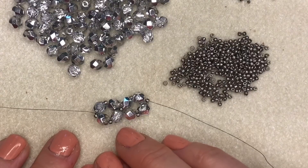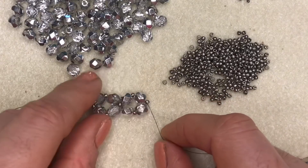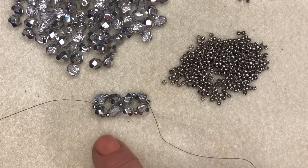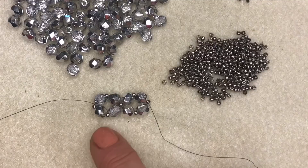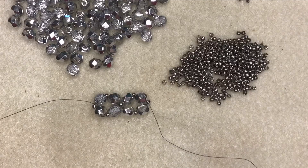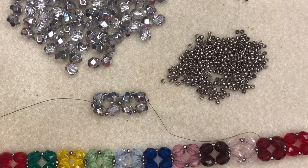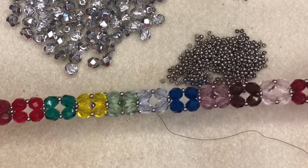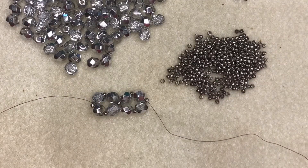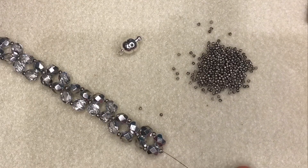All you need to do is just continue that same pattern until your bracelet is just a little bit shorter than you want it to be. I'm going to use 54 beads because the 8-inch bracelet was a little bit too long for me, so a total of 54 beads - let's count: 1, 2, 3, 4, 5, 6, 7, 8, 9, 10, 11, 12. I'm going to do 12 units, whereas this lovely rainbow pattern uses 13 units, but 12 will fit my wrist nicely.